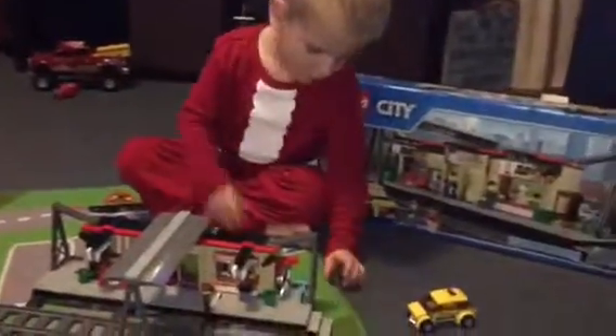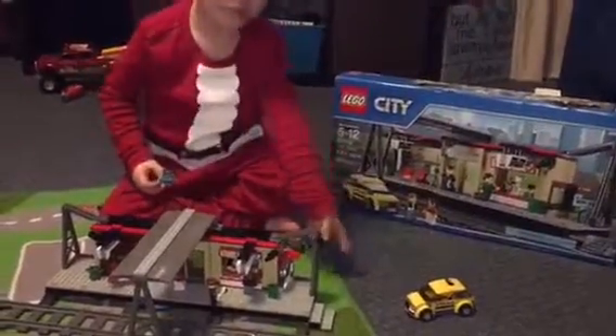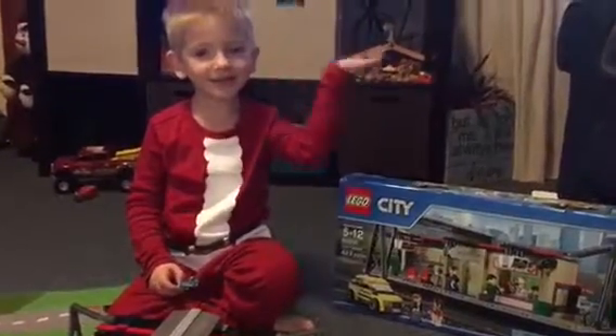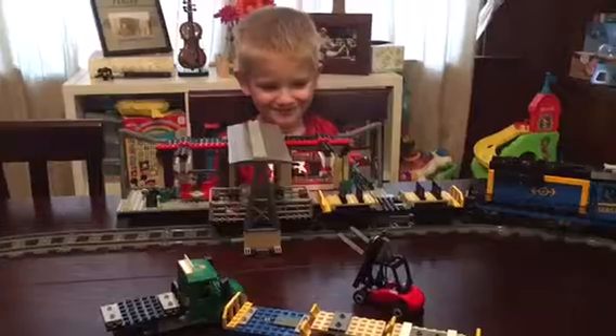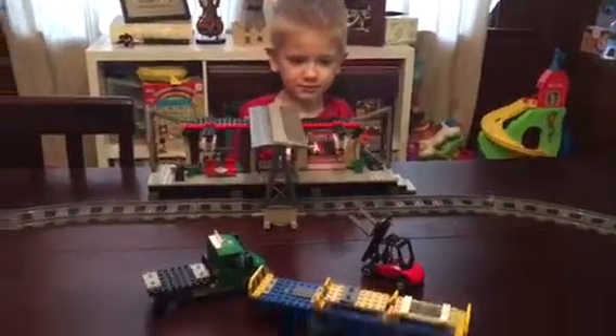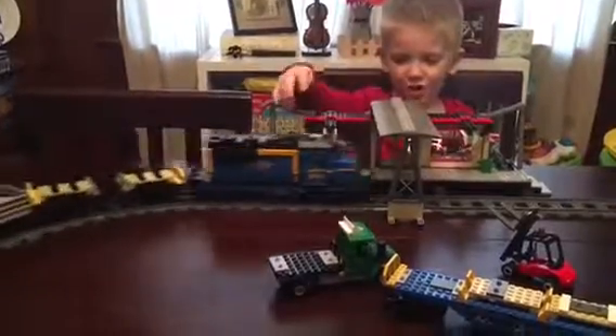And this is the tracks. I put the train on the tracks in the station, on the city. The train — and there's some people.